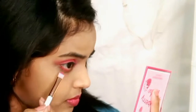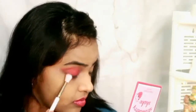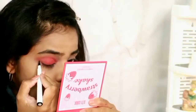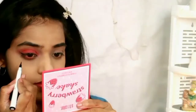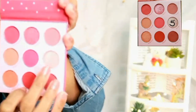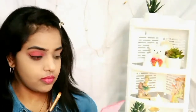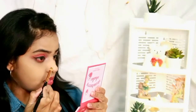I'm applying the same colors on my lower lash line and blending out with a clean blending brush. Now it's time for eyeliner — I'm giving a light wing using the Elf eyeliner pen. For inner corner highlighting, I'm using the champagne or rose gold shade from the palette and applying it in my inner corners.